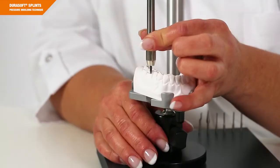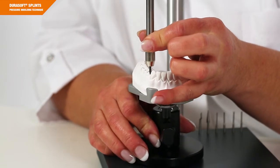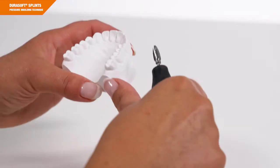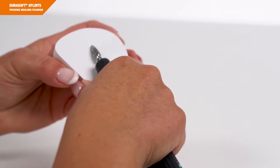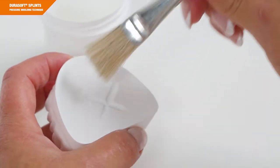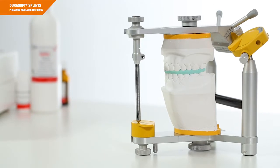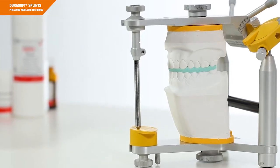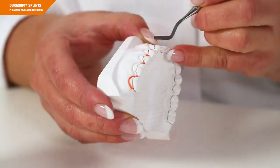A few words on the basic model preparation: the models must be trimmed flat. The use of a parallelometer can be very helpful — it is used to determine the correct splint extension and to control the insertion direction. If you want to adjust your splint using DuraSplint, don't forget to mount the models into an articulator using a bite registration. For easier repositioning, you can grind a marking across the models using a burr, then apply a thin layer of Vaseline to the bottom for insulation. Now mount the upper and lower jaws in the articulator. Lock out gaps or strong undercuts with blue blocker or a SIL kit.